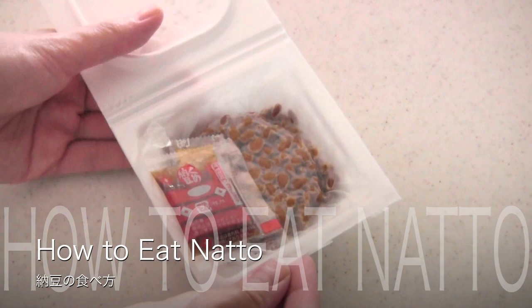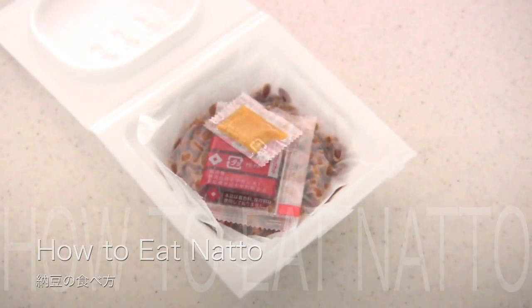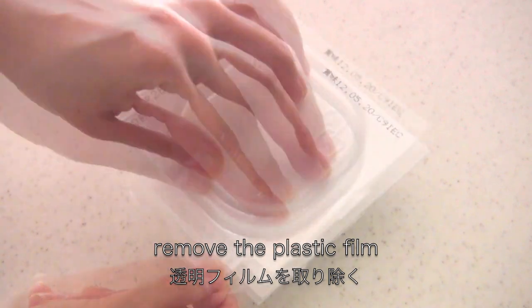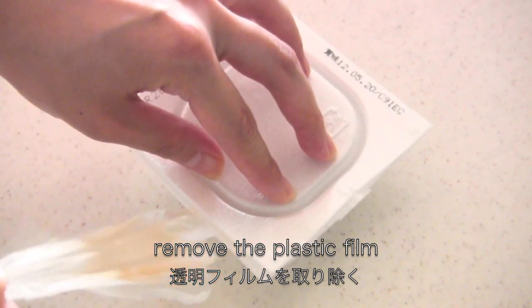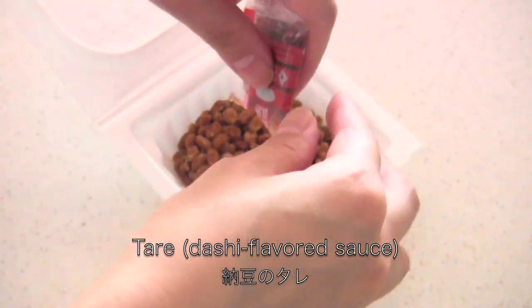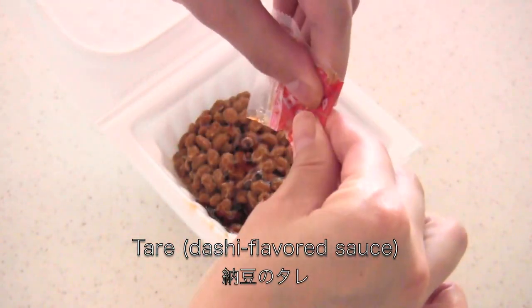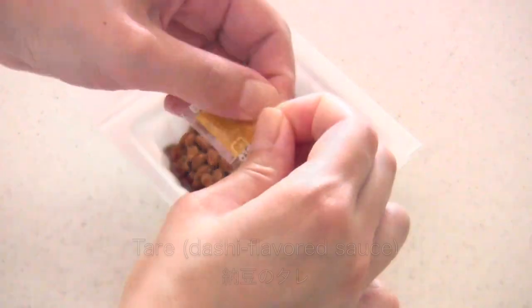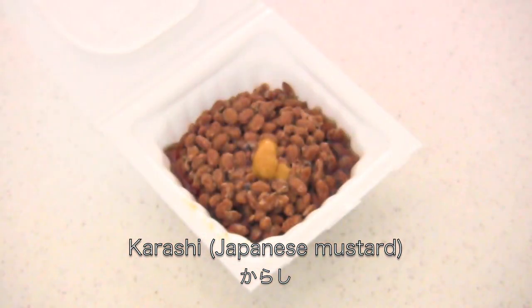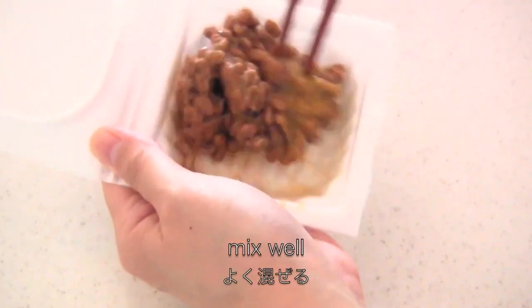So first I'm going to show you how to eat natto. Remove the plastic film. Now add the tare, which is dashi flavored sauce. Then add karashi, which is Japanese mustard — but you can skip this if you don't like it. Then mix well with chopsticks.